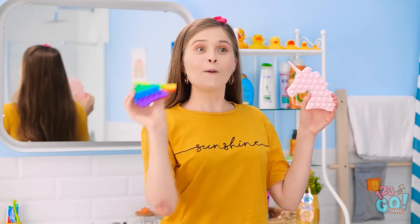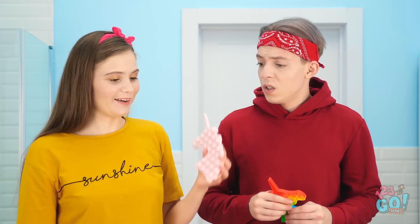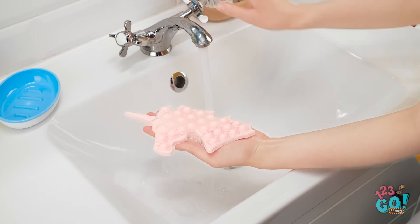Matt! Catch! What'd you do? I added grips to the soap — it doesn't slip out of my hands! Let me feel! I like it!